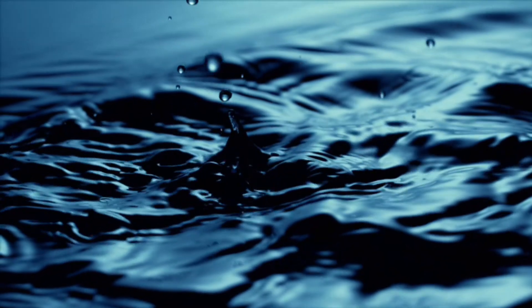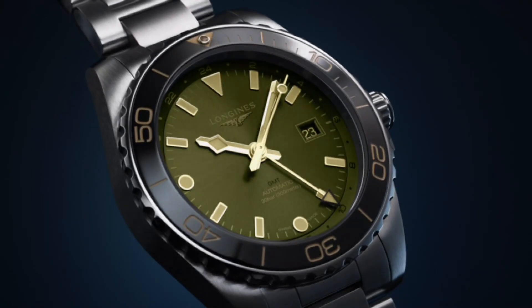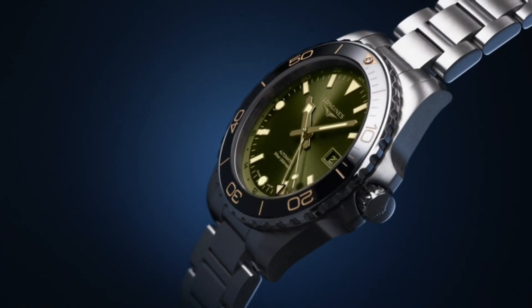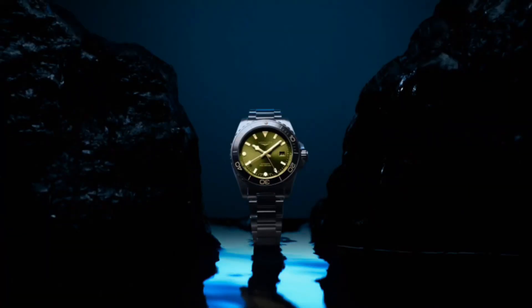Product weight 195.1g. Dial color: sunray blue. Hour markers: applied Arabic numerals and indexes. Hands: silvered polished hands.